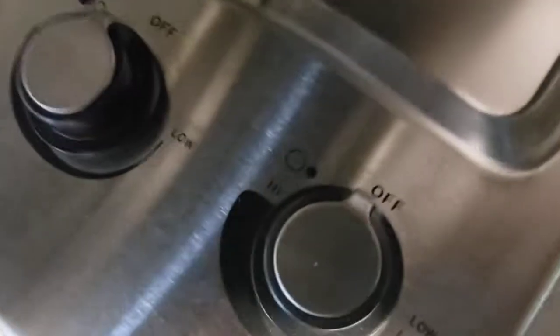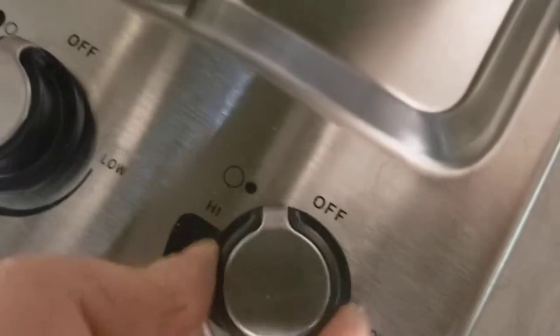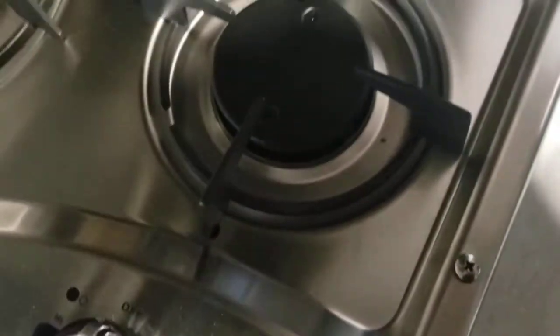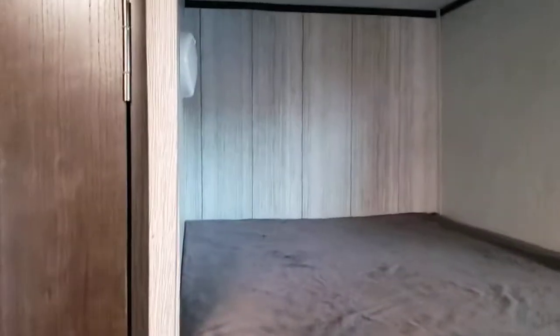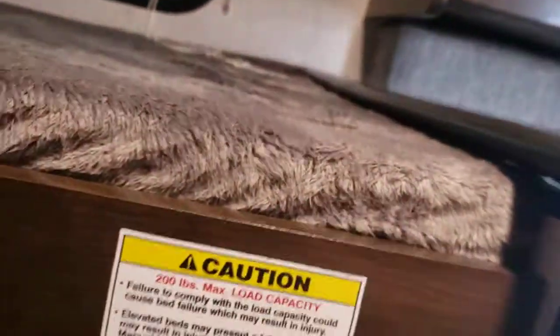Cooktop — super simple. You turn it to ignite, light it with a lighter, barbecue lighter, match, or cigarette lighter, whatever you have. Dual burners, which is nice, with individual lights — light up there, and then this one has a light right over there too. I do have a 200 pound weight limit on the bunk.